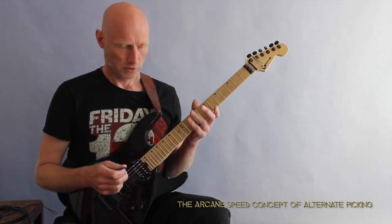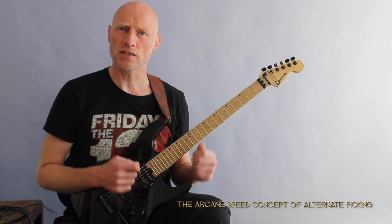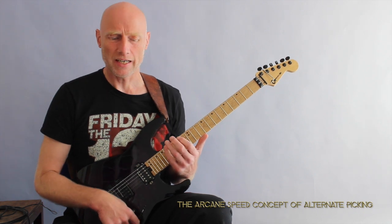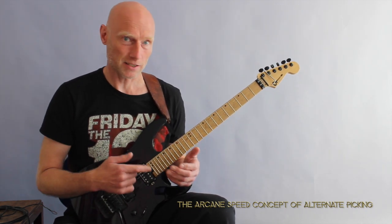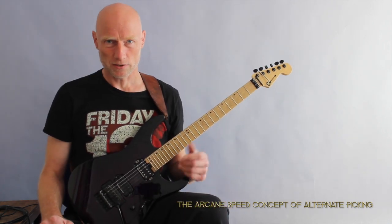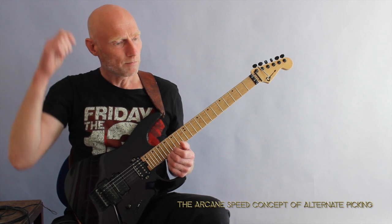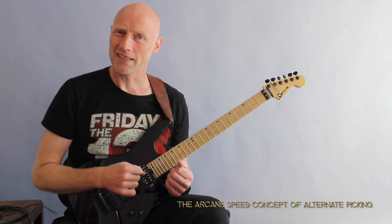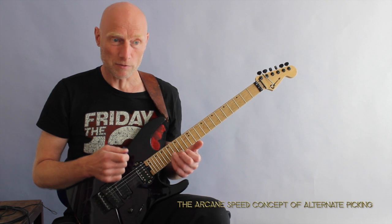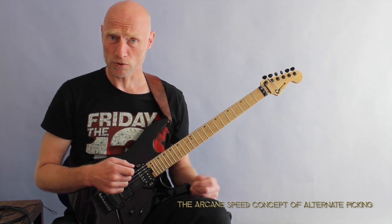This is a very cool lesson arranged in a way so that I can easily monitor where I am according to the metronome. This is something very helpful in telling me how fast I am actually playing. I have created a full program that will develop your alternate picking in such a way that gets you ready to pick up the pace and play fast without it having any effect on the sound of your alternate picking.